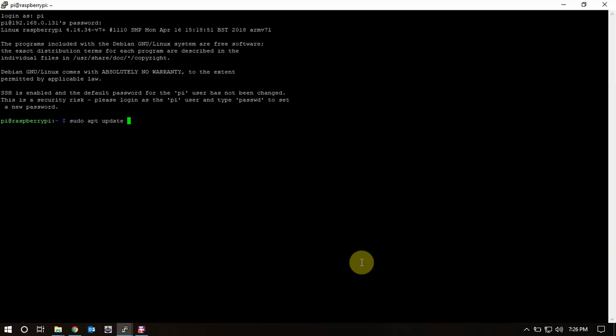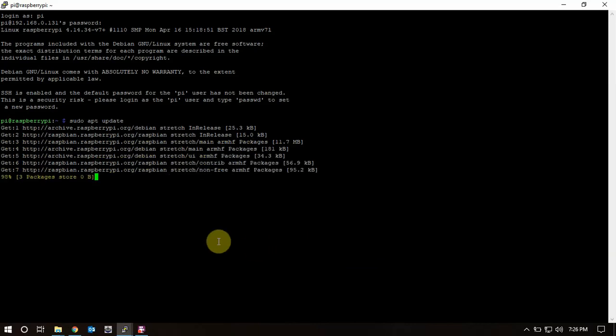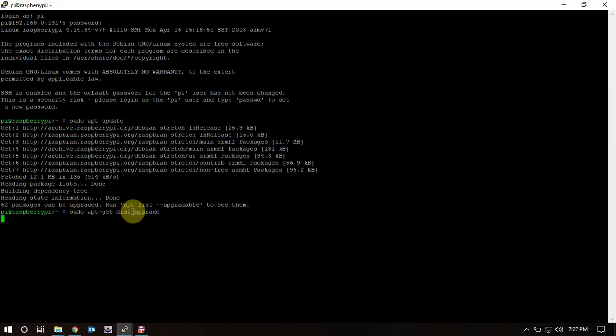FuzzPieGuy here. I'm going to show you how to install Direwolf on a Raspberry Pi for an APRS digipeater. As you can see, we're logged into the Pi. We're going to do a sudo apt update. I'm running the light version of the Raspberry Pi image, though you can always run the desktop version if you prefer.